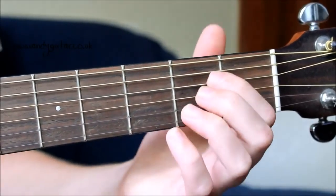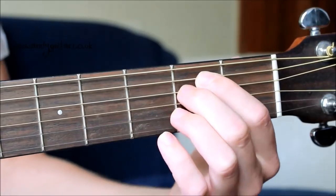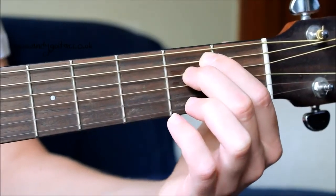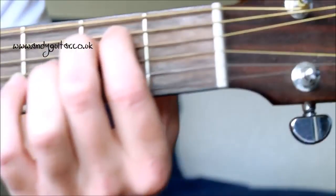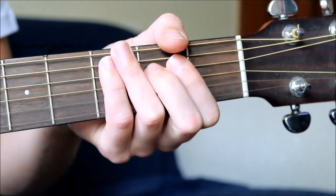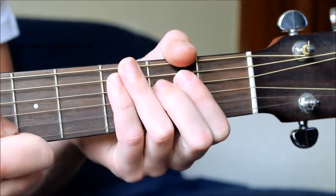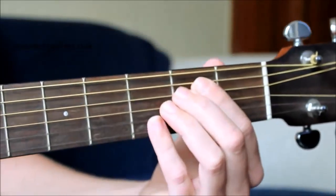The second finger then goes directly underneath it at string four, also at the second fret. Your first finger should be around the middle of the fret, and the second finger as far towards the front of the fret as possible. If they're both over the back of the fret, those two strings just aren't going to ring out. Press down on those two strings and leave a good amount of space — the idea is you want to be able to get a pencil through that area. If you're touching the bottom of the guitar, none of those strings will ring out. Stay right on the tips of your fingers — that's what you want to do to make sure these chords sound great.